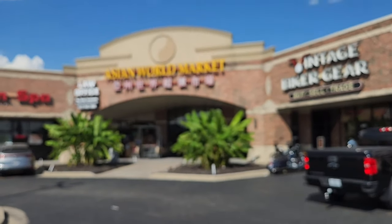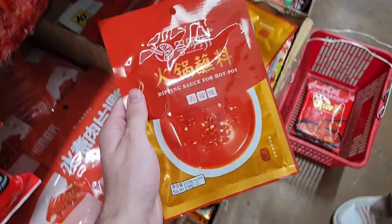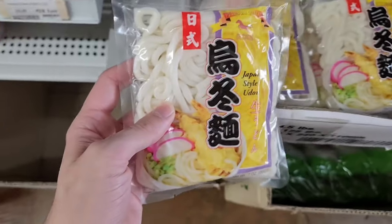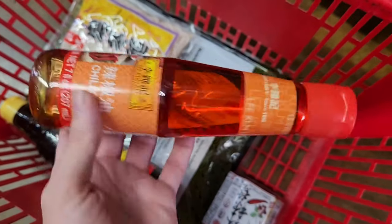We're at the Asian World Market and we need some ingredients, so come with us. We were looking at this sauce — Ava's trying to find a chicken oil. I think we're going to try some. I think this is chili. I don't know what we got. Here's the chili oil.